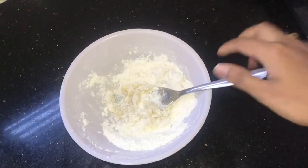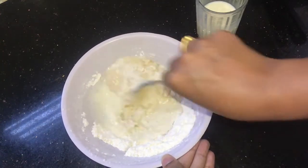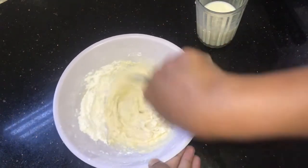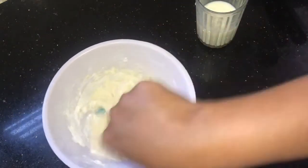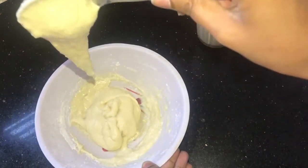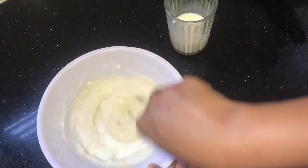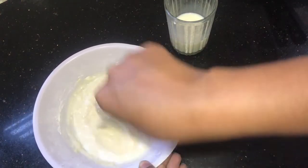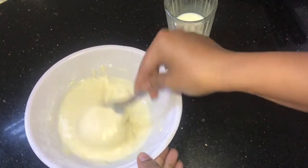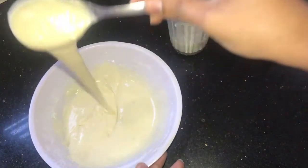Once the egg is thoroughly mixed with the flour, we will add milk in portions so the batter won't become too thin or too thick. I have added around 70 ml first and mixing well. Next I'll add the remaining milk to maintain consistency. You can see it is quite thick, so I'll add a little more milk. Totally I have used around 100 ml of milk for one cup of flour. The batter should have a pouring consistency — not too thin, not too thick.